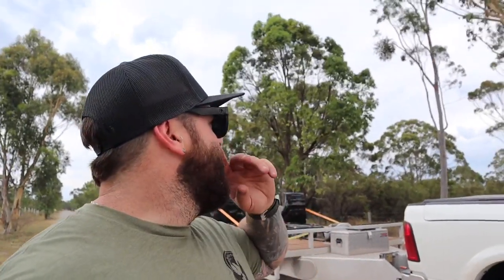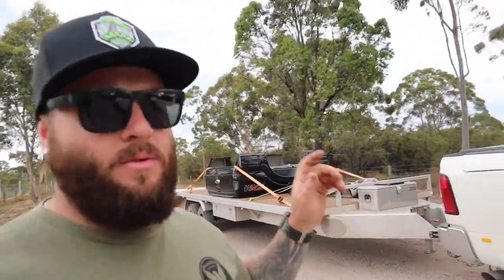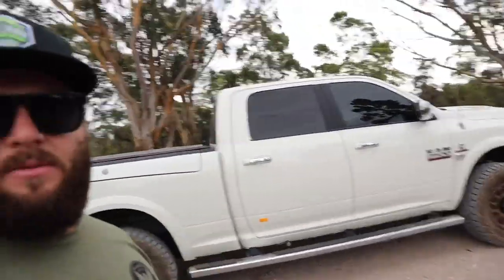That's about it for today guys — I hope you've enjoyed the video. I'm going to get this Ram undercover right now because we've got a big storm about to come in. I'll race up home, get the trailer sorted, and get the Ram undercover — we definitely don't want hail damage. Stay safe, hope you're all well, and I'll catch you in the next video.